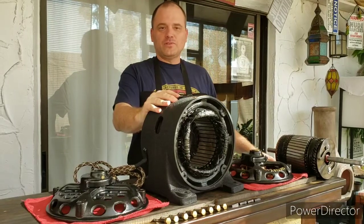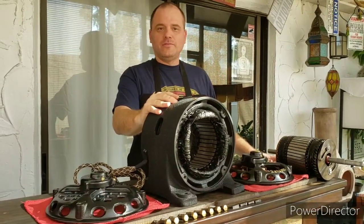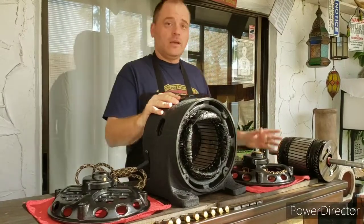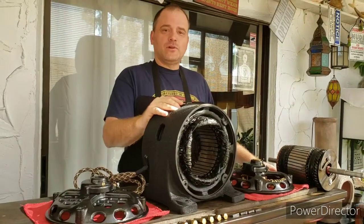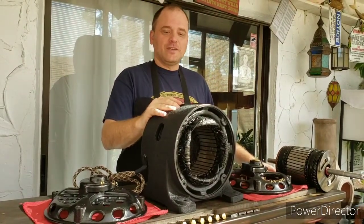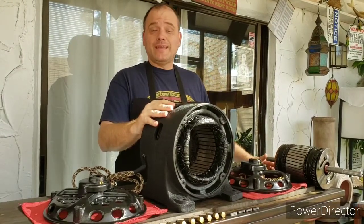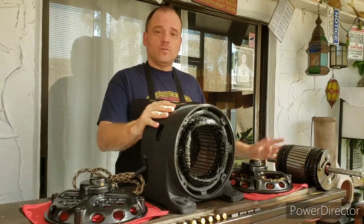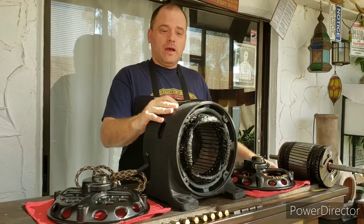I did not record the restoration on this one because I had already uploaded a video on my channel where I showed the restoration of a half horsepower Century, and you can find that in my videos on the channel. In retrospect, that ended up being kind of a mistake because this motor had a lot of problems with it that the other one didn't have, and consequently I wanted to make a follow-up video with this one and talk about some of the issues that I ran into on this motor.